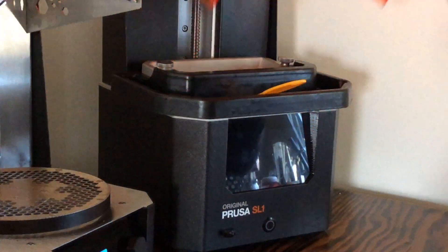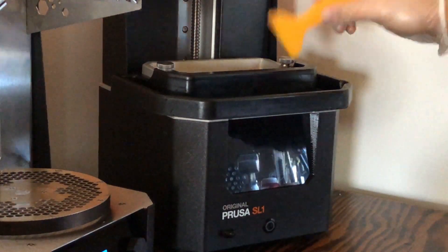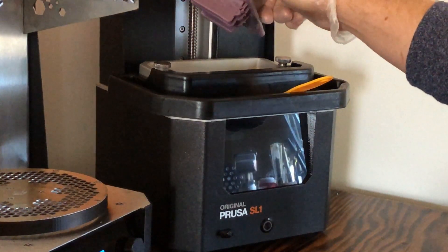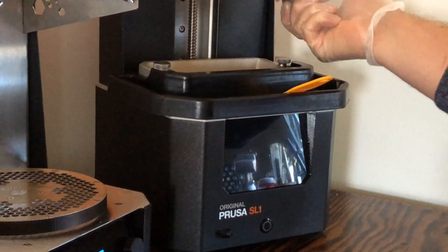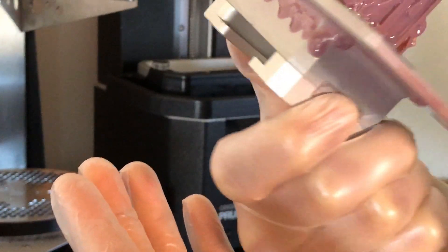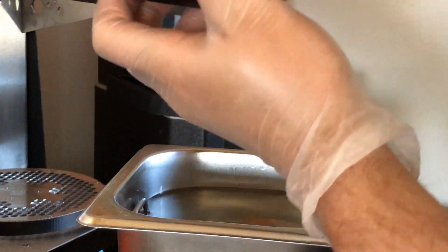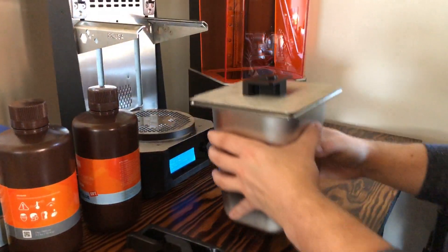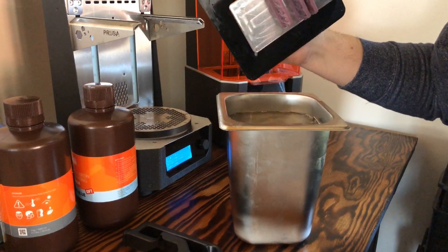Alright, so the print is finished. I was just scraping off some of the excess resin and letting it drip down. You can't really tell a whole lot about the quality yet because pretty much everything is still saturated with extra resin, but the model did come out nicely as you can see. The color is there, everything's nice and even, so let's give it a wash. Alright, so this is now washed — looks really good.